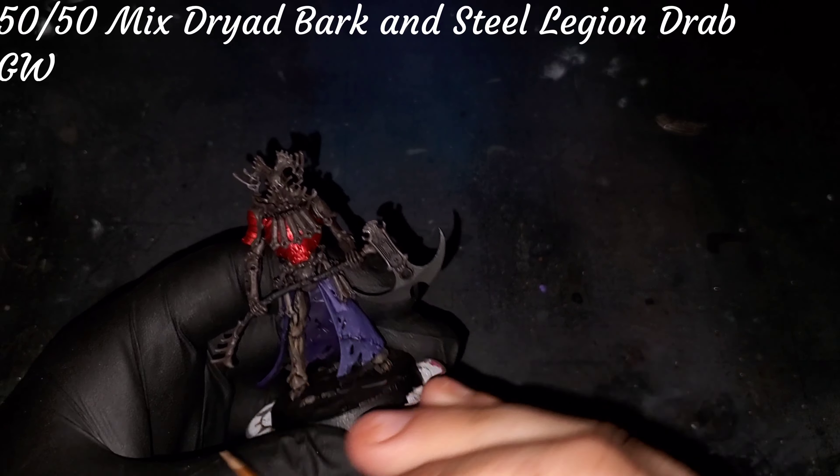Moving into our final metallic for this scheme, we're going to grab some Old Copper from Scale 75. This is going to add a very nice focal point, but it also fits in very nicely with the rest of the scheme. As we lay this down, this will be our wrap-up for our metallic section and I will see you in the next act.